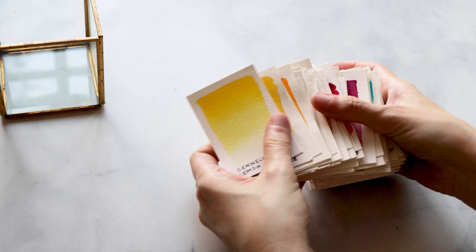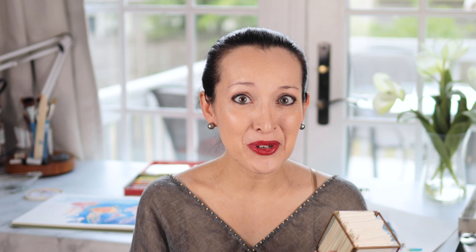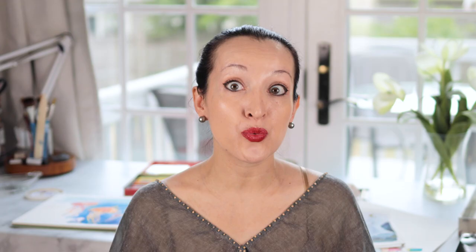When I'm starting a project and trying to figure out, for example, if I want a warmer green or a cooler green in my color palette, I can put these chips side by side and immediately see if the colors work together or if one is overpowering the rest. I store them in this little container right here, kind of like old school library cards. I organize them by color family — from yellows and oranges to blues and greens — so I can always find everything really quickly.